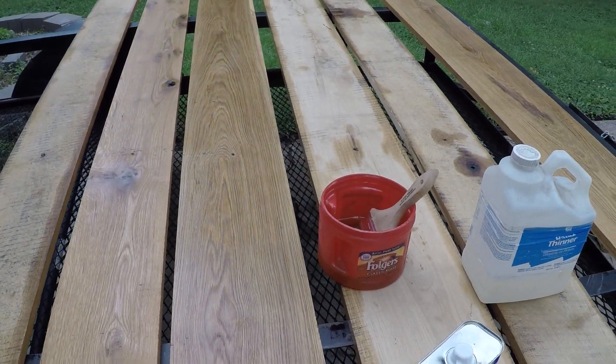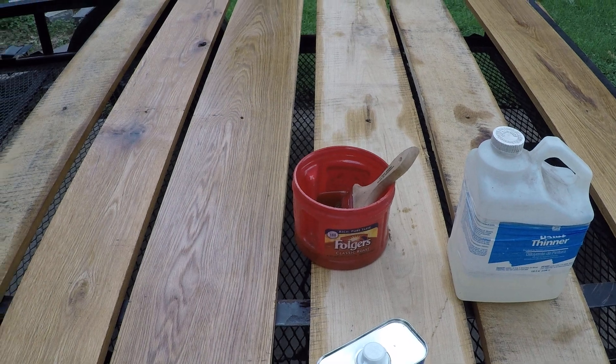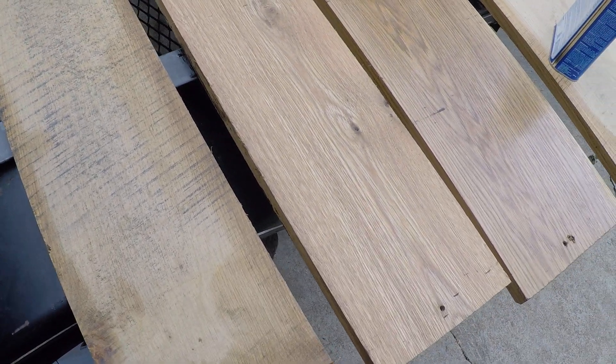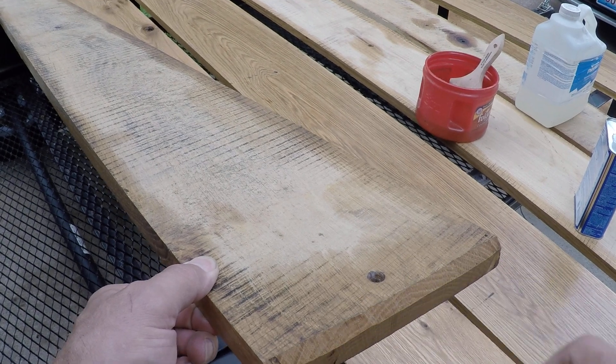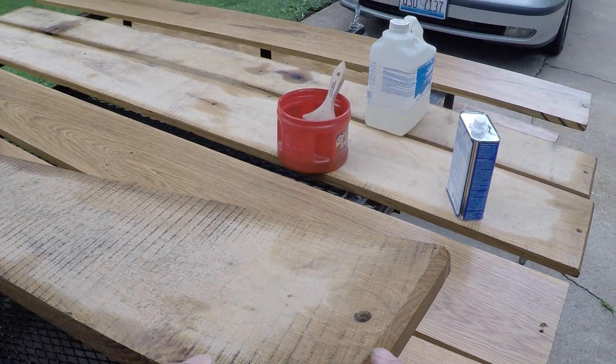I've already done one side — I did the bottom side of these and I'm going to give it two or three coats and let it soak in. I just want to show you guys a little detail that I've done. This is the back edge where the gate is, and as you can see, I put this little detail on it.